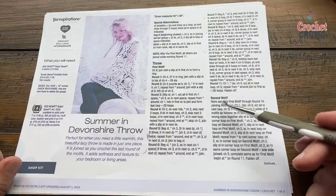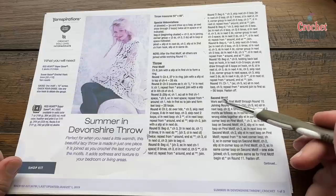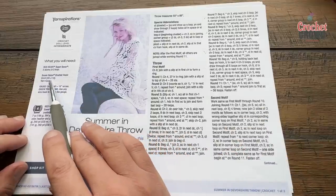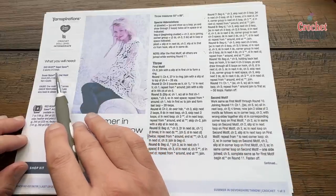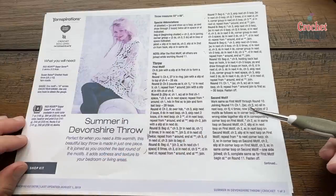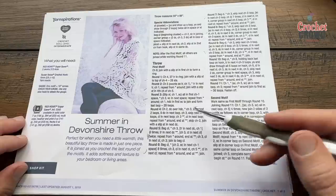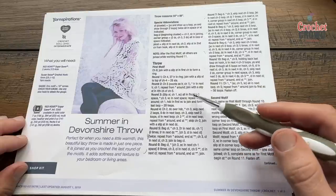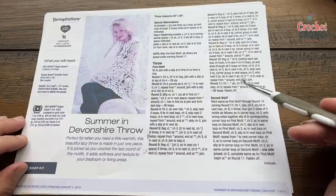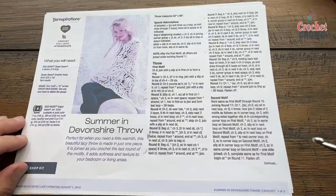I'm going to be using a five and a half millimeter size I crochet hook with Red Heart Comfort yarn. The pattern suggests a six millimeter size J with Red Heart Super Saver — five skeins of yarn. Let me show you the two different examples so you can decide what to do. The instructions are going to be the same for everybody from rounds one through ten, and then round eleven will change depending on which one you're working on.